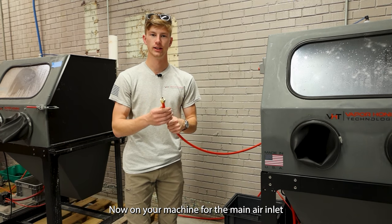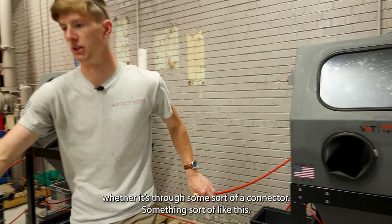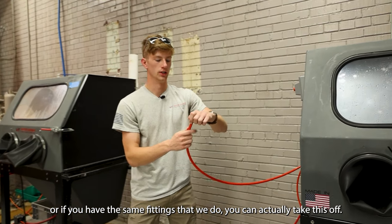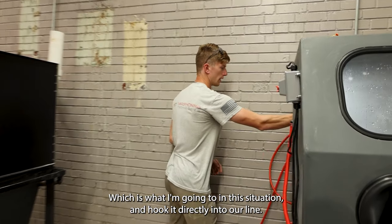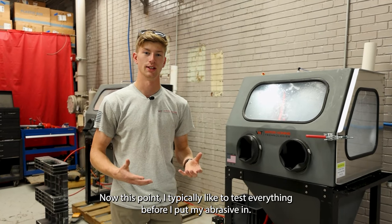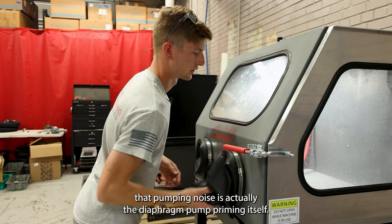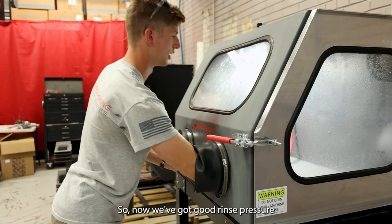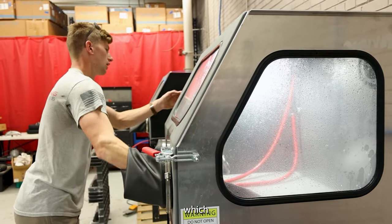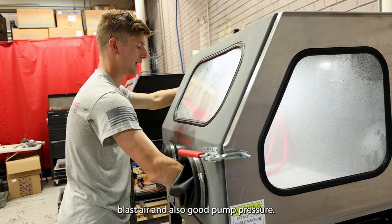For the main air inlet on your machine, it's going to come with a quarter-inch NPT fitting. You can hook this into whatever line you have, whether through some sort of connector or something that hooks into your standard air line. Or if you have the same fittings we do, you can take this off and hook it directly into our line. Now this machine has air. At this point I typically like to test everything before I put my abrasive in. That pumping noise is actually the diaphragm pump priming itself, and now we've got good rinse pressure.